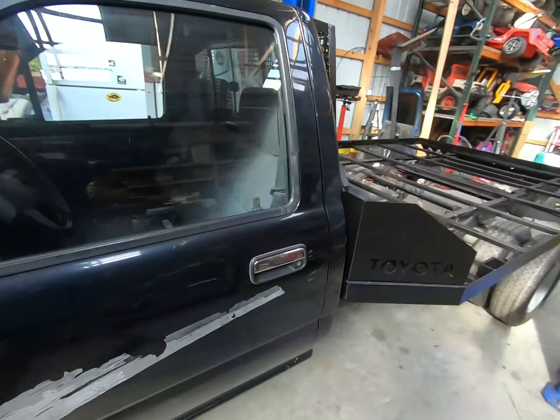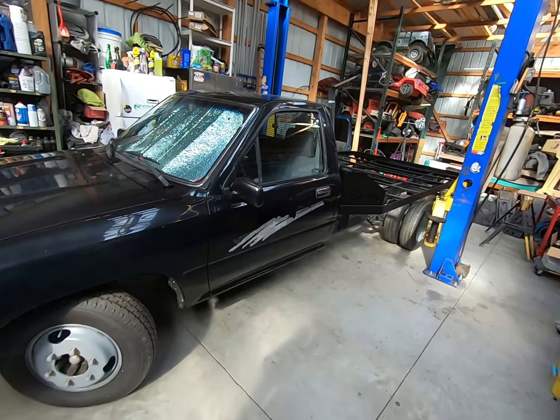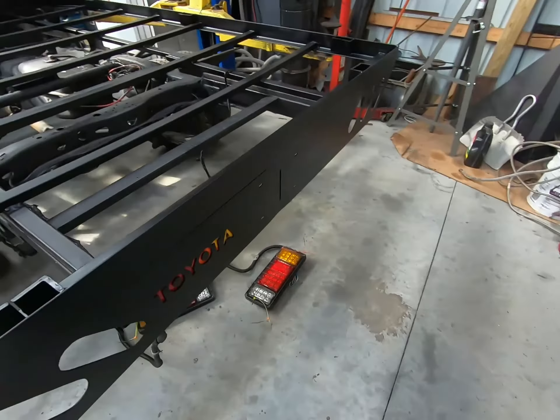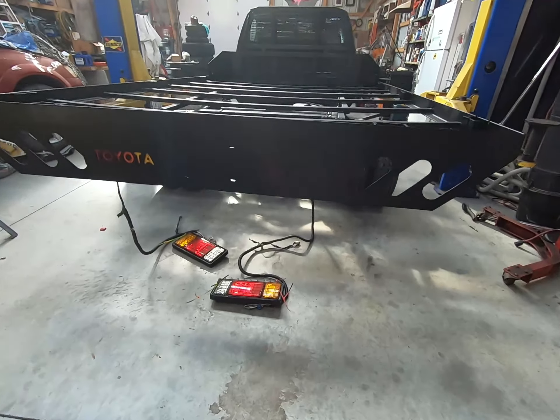So yeah, we got it on — look at this. How's it look? That's pretty slick, man. Now I can get it all wired up. Get rid of these old janky trailer lights and put on some new janky trailer lights. Heck yeah, man, that is nice.